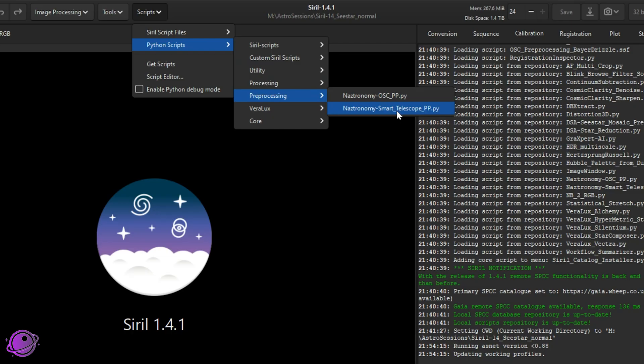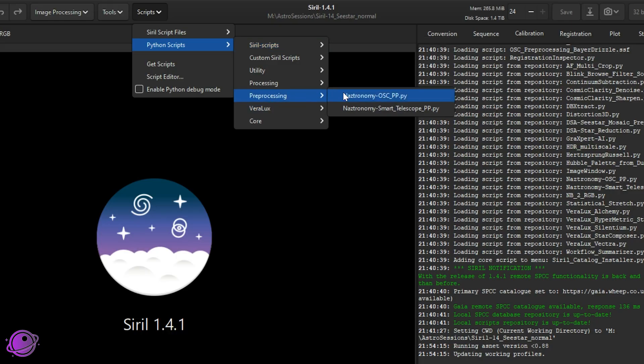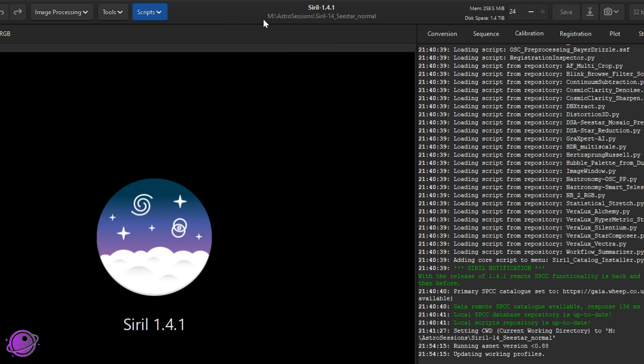If you've done any beta testing or downloaded the script manually and placed it somewhere else, you may have an outdated version. I've had people reach out saying the script isn't updating — make sure you're pointing to the correct path: Preprocessing > Smart Telescope PP.py. Also, make sure you're in the correct home directory before starting. If you're not, the script will prompt you to find another directory that has the lights folder within it.